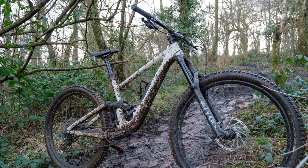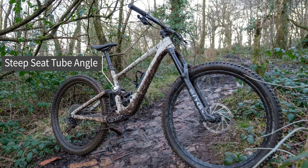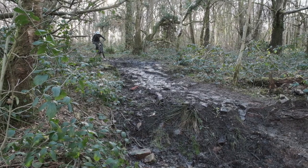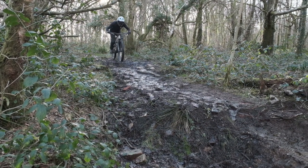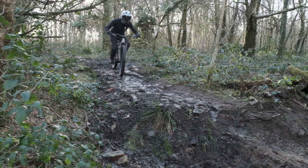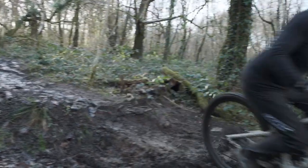I felt the climbing position was fine, really. It was obviously a little bit heavier than a modern trail bike, but compared to my bike from 10 years ago, this is probably lighter than those bikes I used to ride trails on. It is very light and it feels efficient to pedal — once you've got it up to speed, it really holds its momentum. It's a very practical bike.